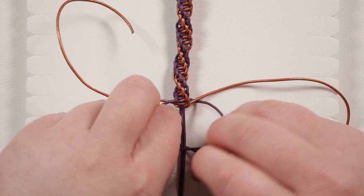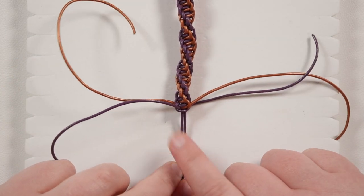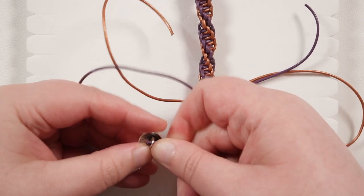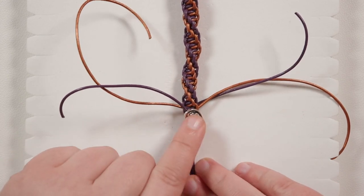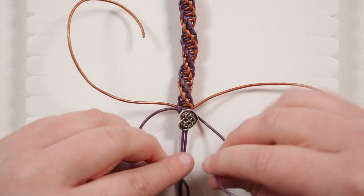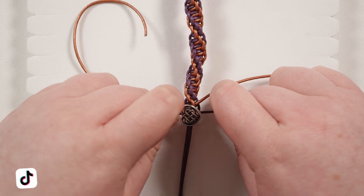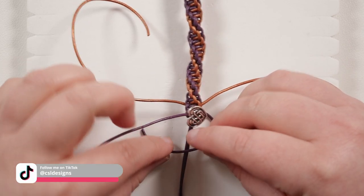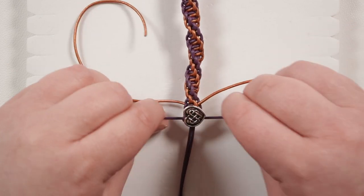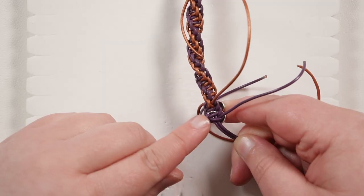Make a knot with the other lengths — in my case the purple ones — as I'm going to use these to attach the button. Pull that nice and tight. Now get the button out, release your holding cords, and thread both of them through the loop on the back of the button. Push it all the way up so it sits right at the end of the bracelet. Place the holding cords back in the slot, then take the two lengths you just made a knot with and use them to make a knot below the button. Tighten that all the way up. Make one more knot starting from the opposite side — a square knot — tighten it, and you'll see the button has been trapped in place by a square knot below it.